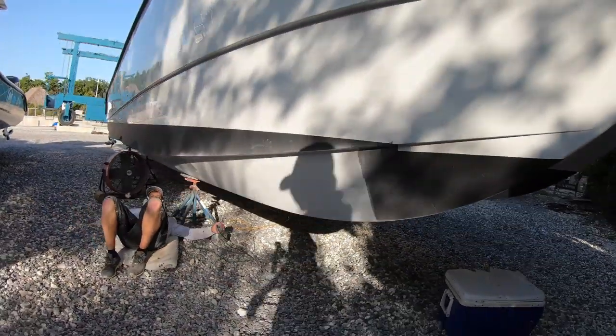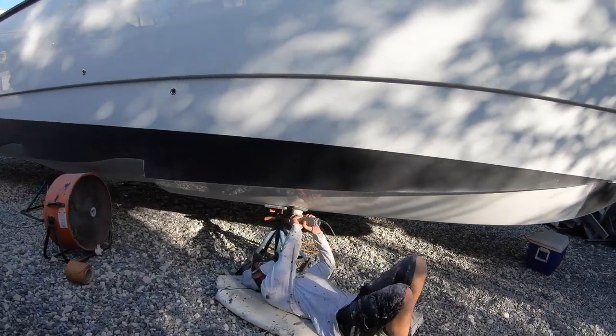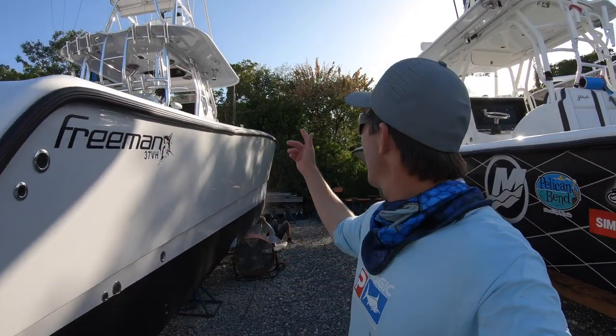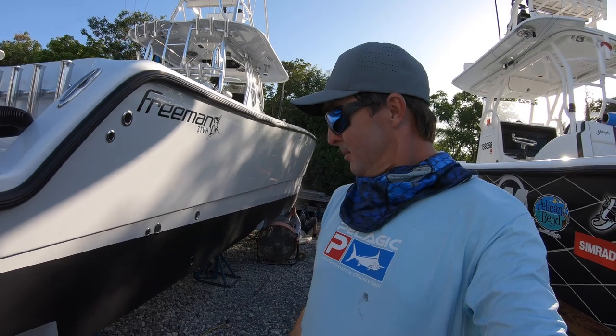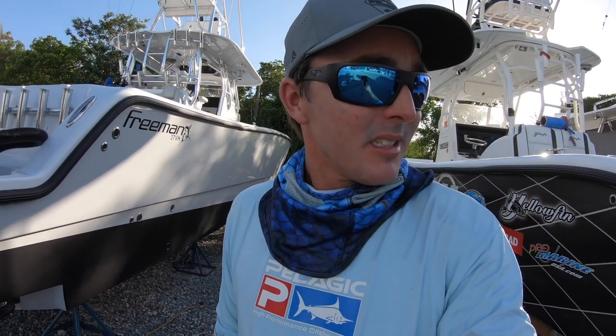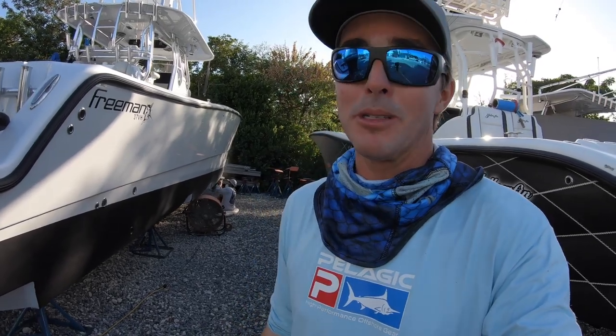You can see the sun's starting to go down over there. Got another hour or two of daylight here, but they're working hard. Getting the bottom sanded. They did the outside first so we can get the wrap on it, but the wrap did not show up today, so hopefully tomorrow the wrap will start going on. I'll keep you all posted.